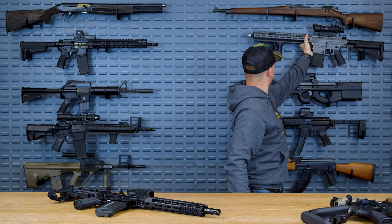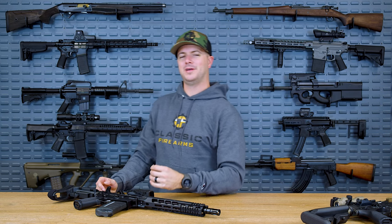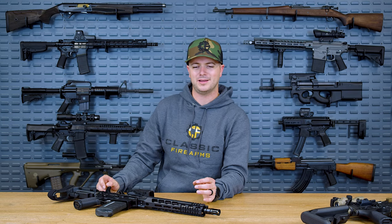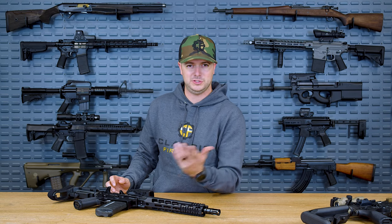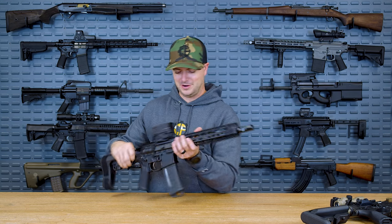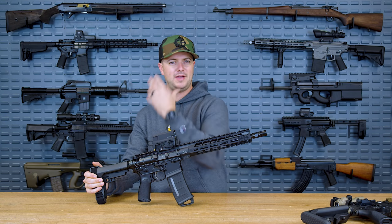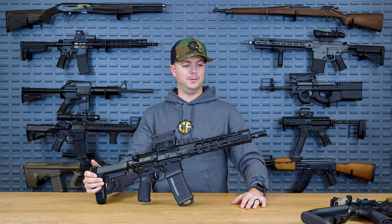So again, are adjustable gas blocks absolutely necessary? No. But if you want an easier-shooting gun, something that won't recoil as much, and you really want to fine-tune everything, you absolutely can run an adjustable gas block. I encourage it, especially if you're installing it yourself — that gets you more acclimated to your firearm, causes you to learn more, and these guns are a lot of fun. They're works of art, and whenever you have these explosions taking place by your face and everything works as it should, it's kind of a miracle.